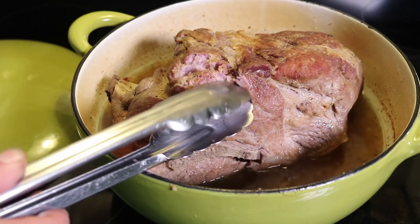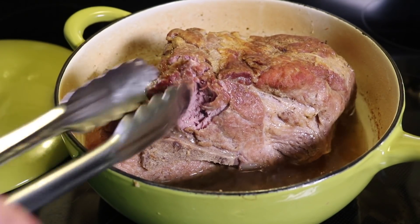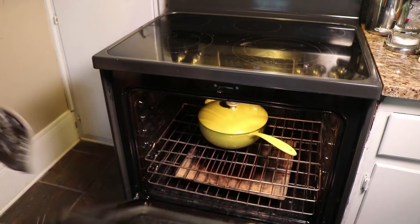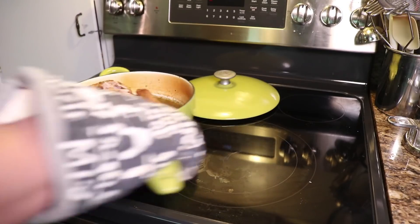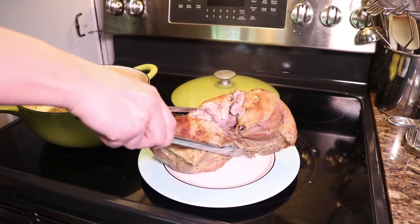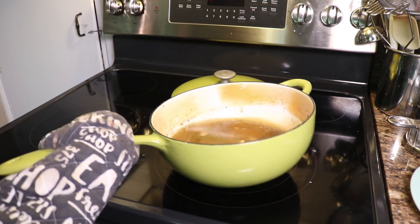I'm gonna flip the meat around just so that all sides cook evenly, and then test it to see how much longer it needs. We want this to be soft. This is soft, but you can see that I can't really pull the meat off the bone yet — better give it another hour. Here it is after three hours total in the oven. And look, you can pull the meat right off the bone. It could still be softer, but I think it tastes like cat food when it gets too soft.